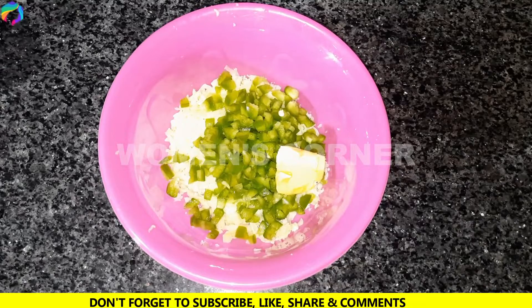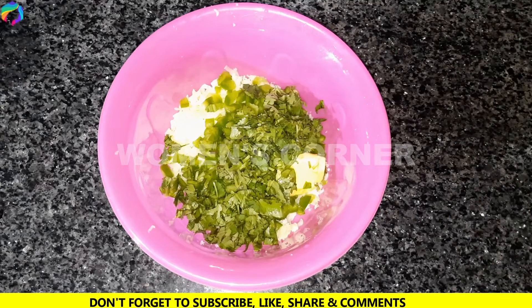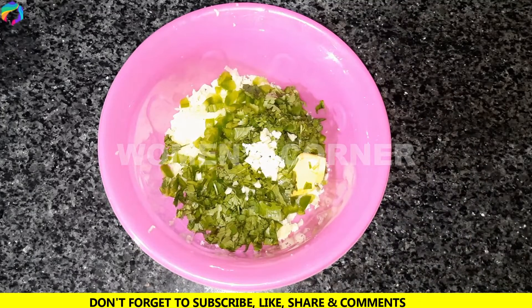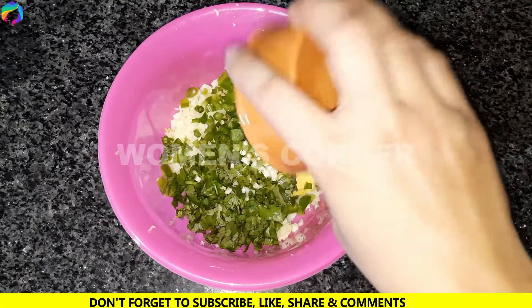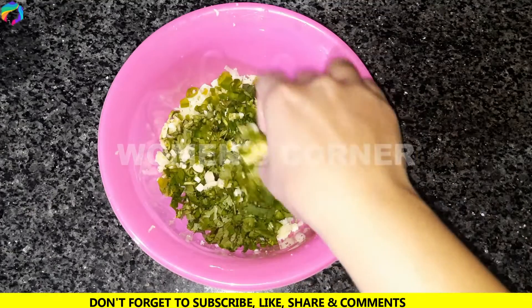Add the butter, add the pepper, and cut down any excess. In this way, the butter and cheese are mixed together in a much better way. We must mix everything well by hand.